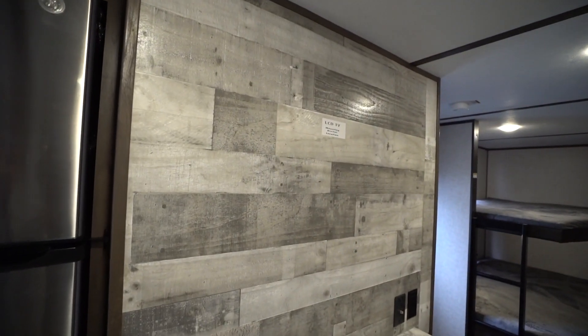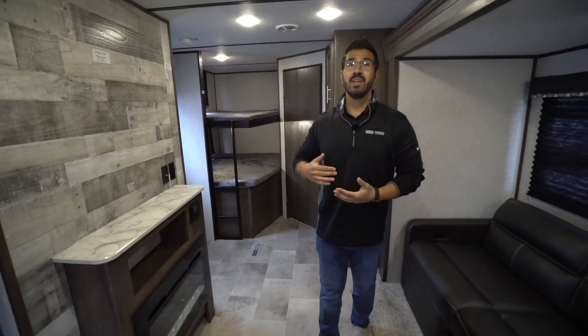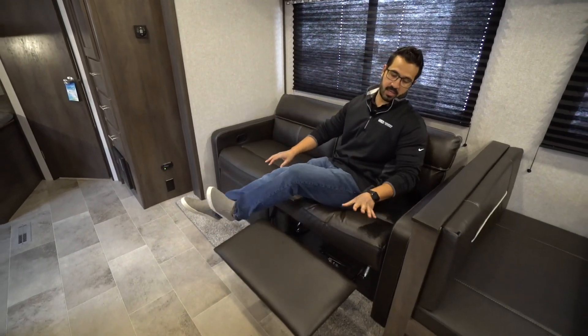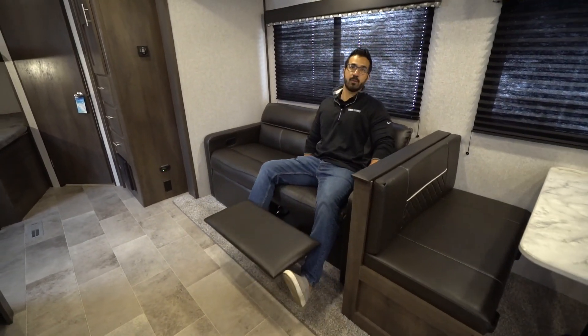You'll see right there — that is where your TV will mount. That is directly across from that seating space, which is pretty tough to do in a lot of floor plans where you have bunks. And if we take a look at the seating, I absolutely love this. You have a recliner on both sides.